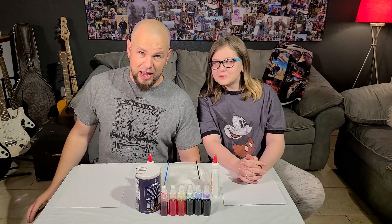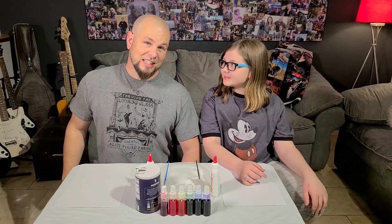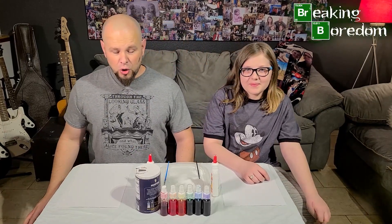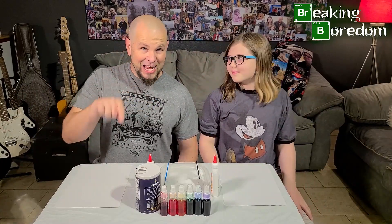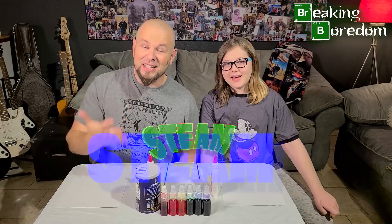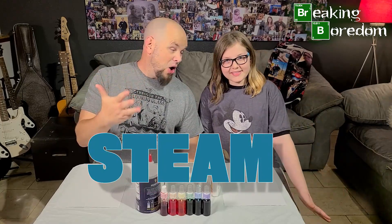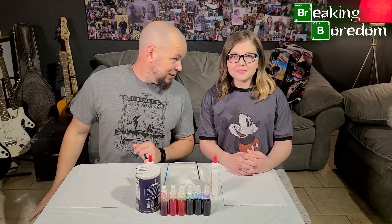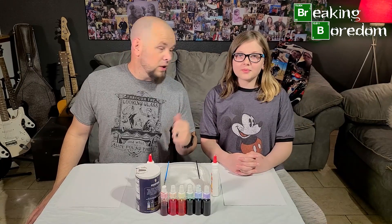Hey guys, it's Mr. Dave and Charlotte, and we are with the National Museum of Nuclear Science and History. We are back and we are breaking boredom! We've got a fun little demonstration today that is going to put the A in STEM, making it STEAM — science, technology, engineering, art, and mathematics. It's a little bit of science and a little bit of art, which is always fun.